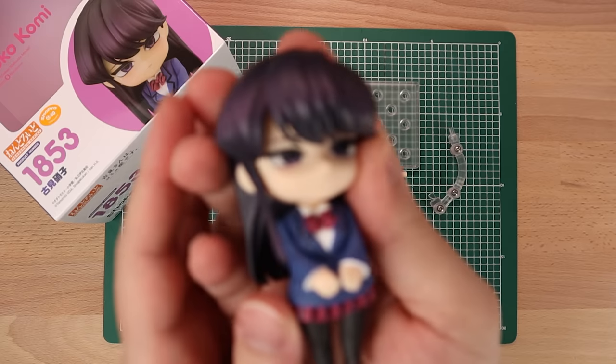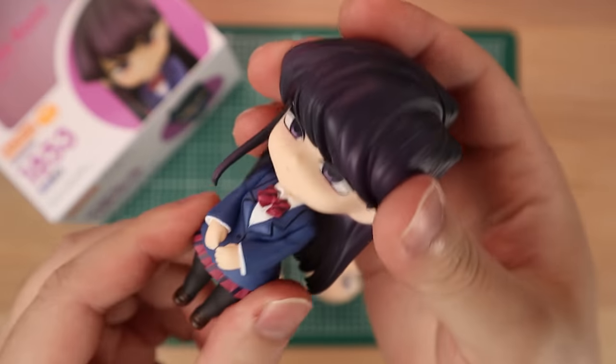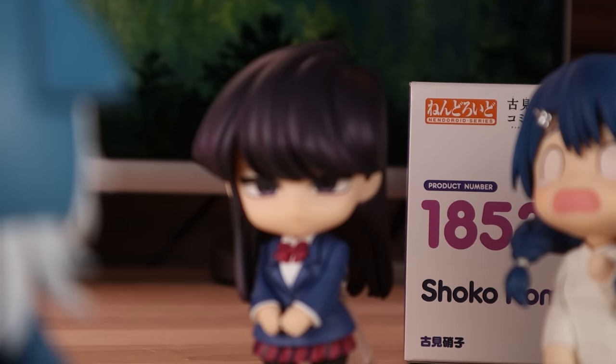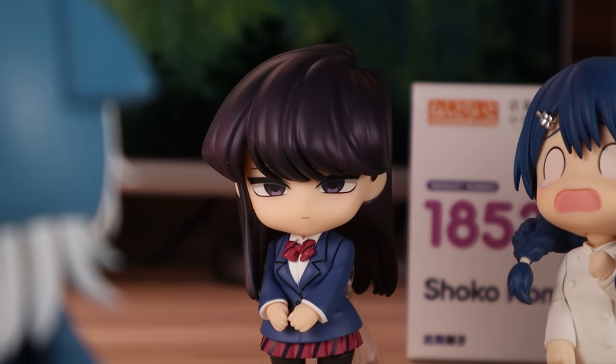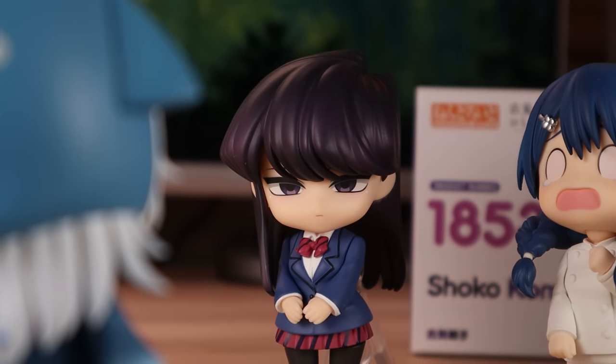Have you guys watched Komi Can't Communicate yet? She's my favorite character in the archetype of the quiet shy girl. There's actually not too much wrapping on her to protect her, which is a little surprising — usually they have a little bit more than this. You still get her very angular hair in the very front which looks nice, very timid-looking hands in a pose we know all too well. Overall it's pretty solid, not too much going on here, but the accessories are a little fun.